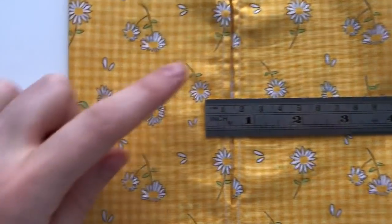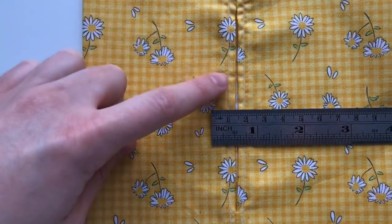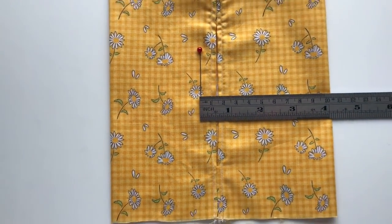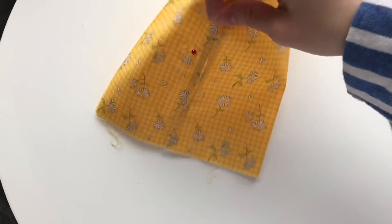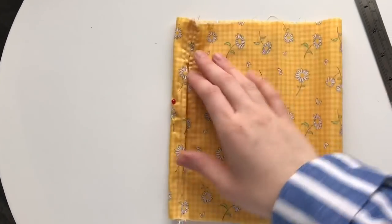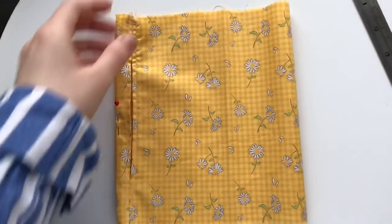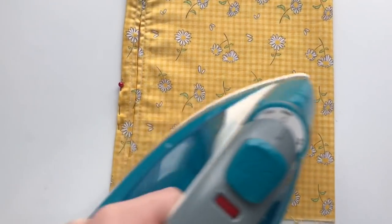Now measure 1.3 centimeters away from the inside edge and pop a pin there so you know that's 1.3 centimeters away from that edge. Turn the fabric so that it's 1.3 centimeters away from the opening edge on the left-hand side, with the rest of the fabric folded under. Flatten everything out and iron press all of the fabric.